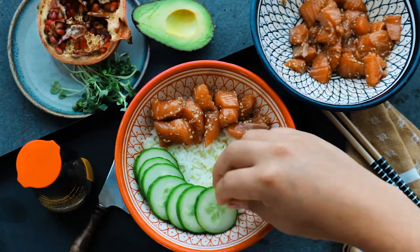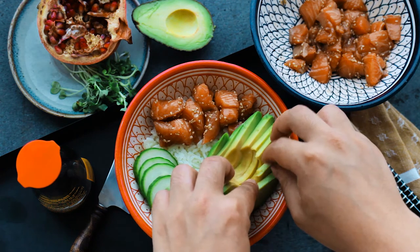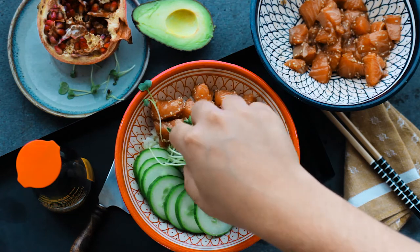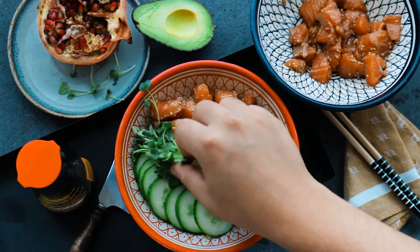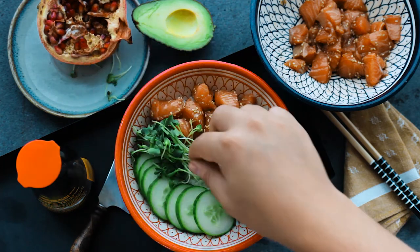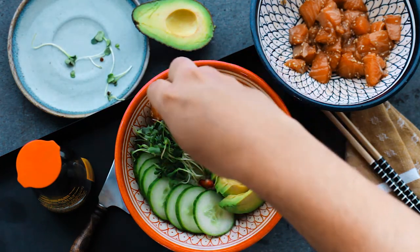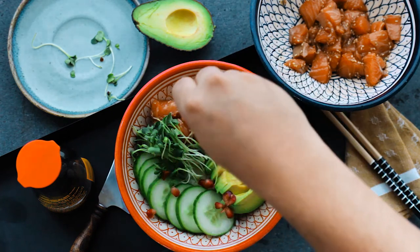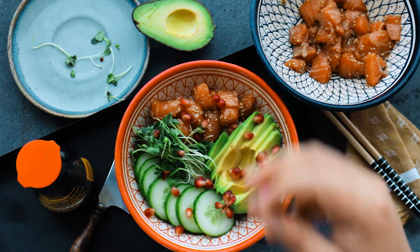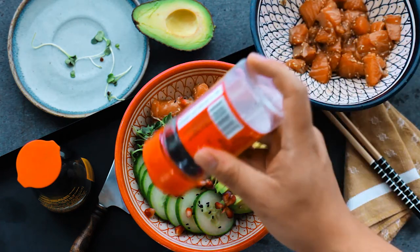For the vegetables, slice half a cucumber very finely, one avocado also very finely, one pomegranate, and a handful of watercress or radish sprouts. For the pomegranate, it's actually relatively easy — a lot of people are scared of it, but trust me, just cut it in half, grab it in your hand, and with the back of your knife bash the living crap out of it, and that's going to bring all those gorgeous seeds into your hands.